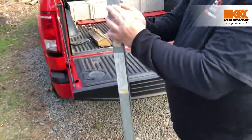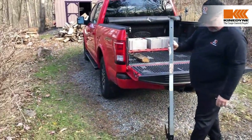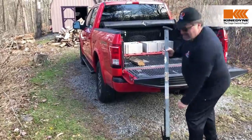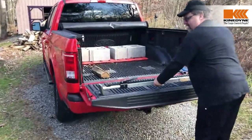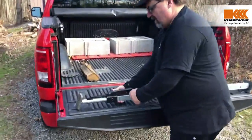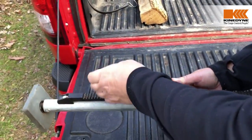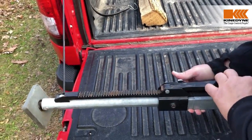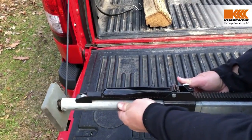We're going to depress it and in today's situation we want to collapse the bar down, then bring it back up. There's also a second adjustment — the securement handle. You can slide this out and you can see the teeth ratchet the length of the bar in and out for fine tuning.